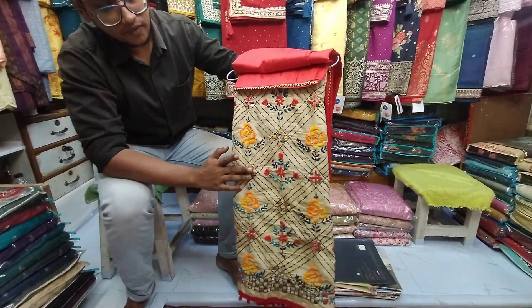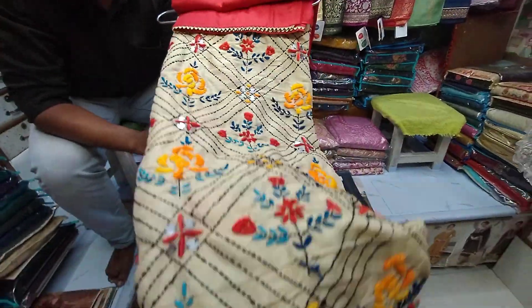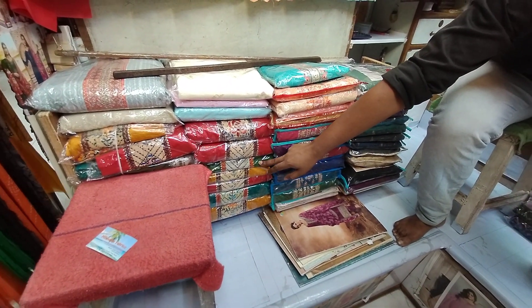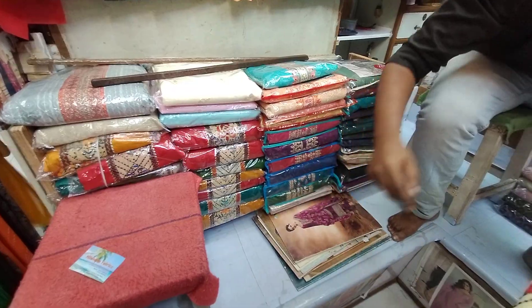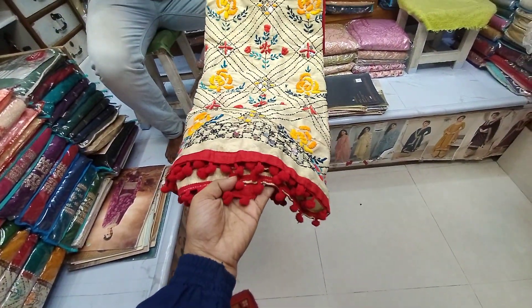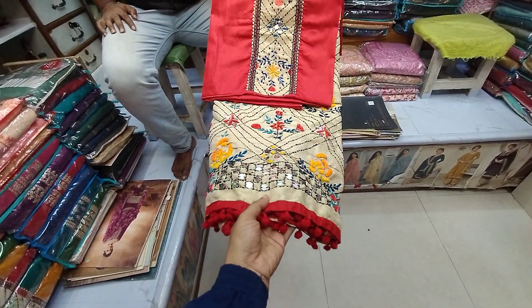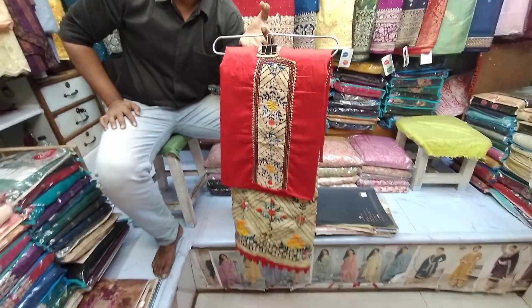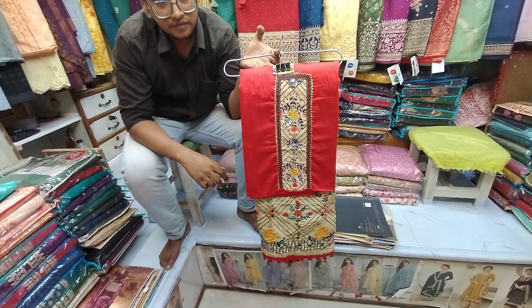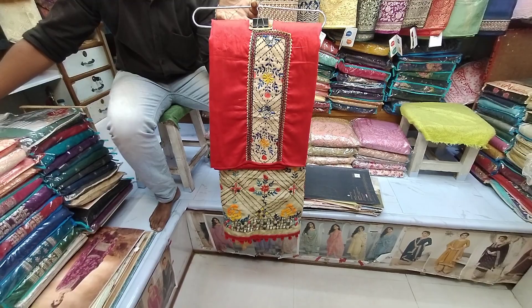This is a pretty gorgeous dress. There are three colors available. Look at this color - green color, sea green color, and another color. This is the side of the bottle design. This is handmade with the same fabric. The price is $2.